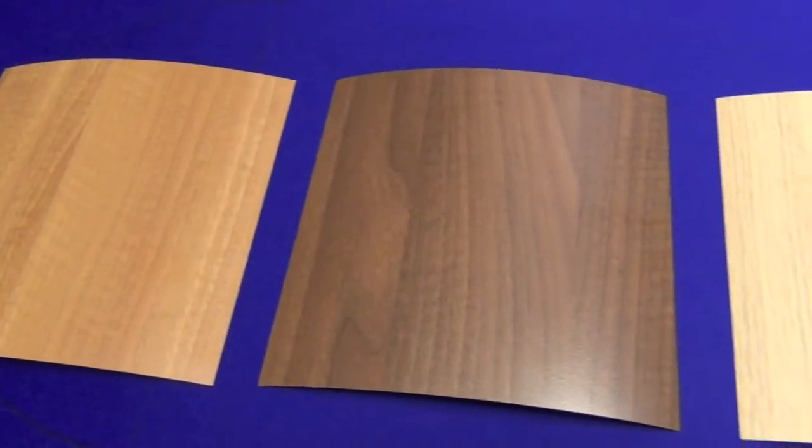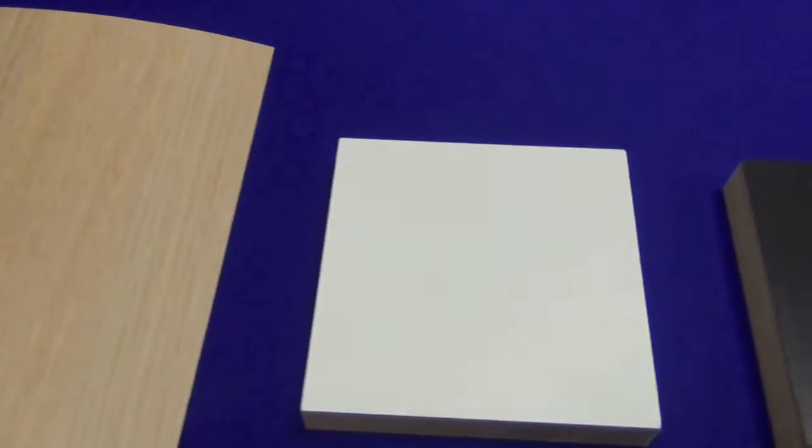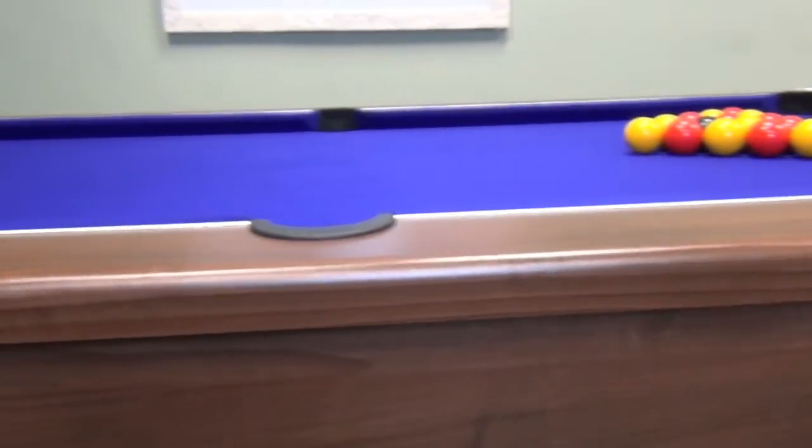You can choose your table finish from either walnut, dark walnut, light oak, white, or black. Our display model is in dark walnut with purple cloth.